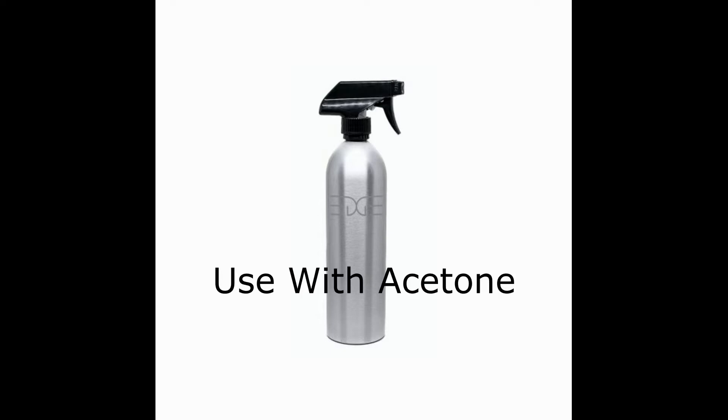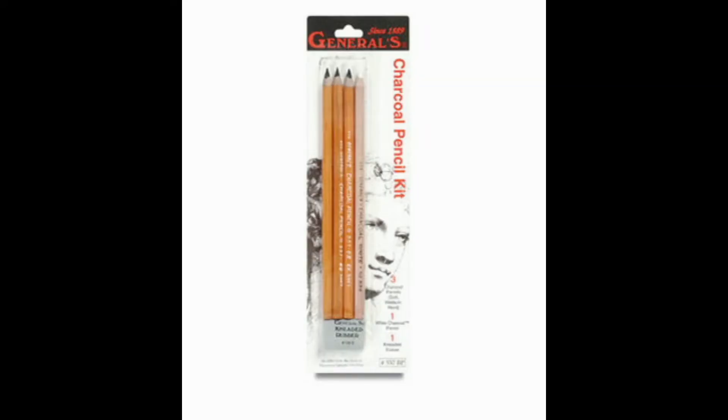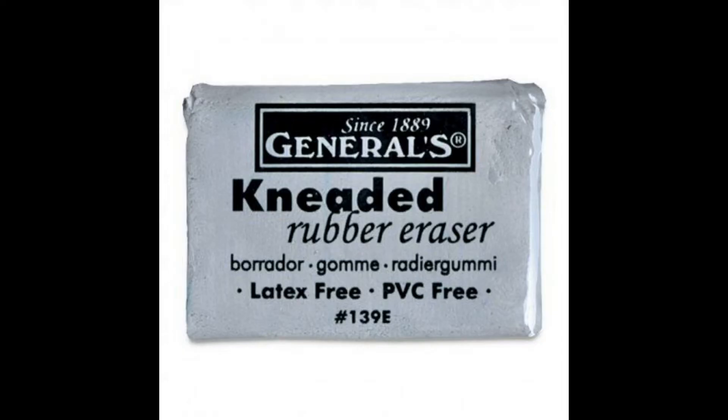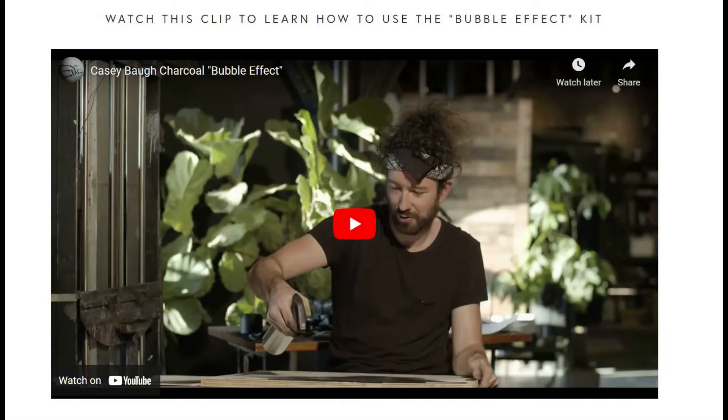Next in the kit is a spray canister which is perfect for holding acetone, and that is how you get these amazing bubble effects. The kit wouldn't be complete without some charcoal pencils, willow sticks, and a kneaded eraser. I found the Casey Baugh bubble kit at edgeprogear.com. There you can also find a video of Casey Baugh showing you how to use the kit and make the bubble effect.